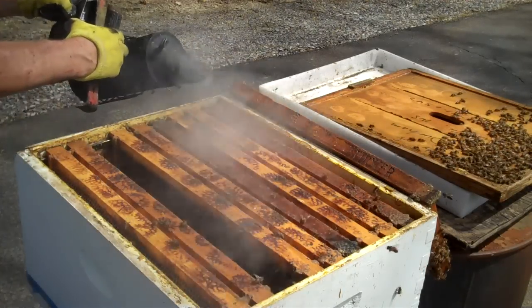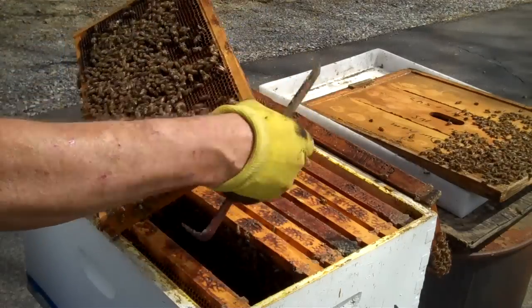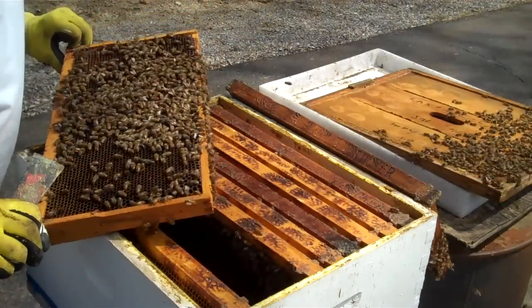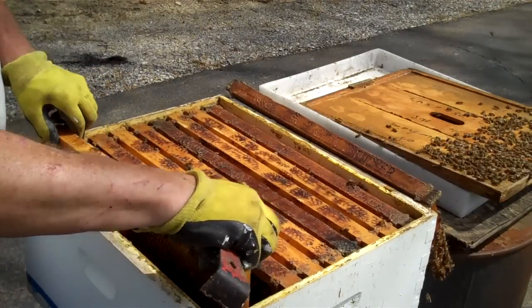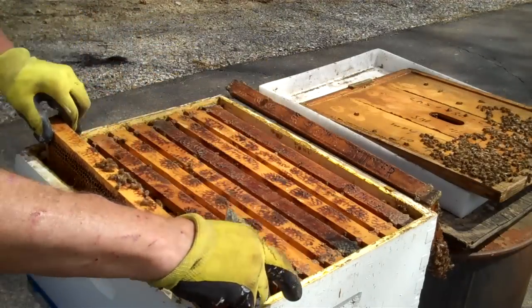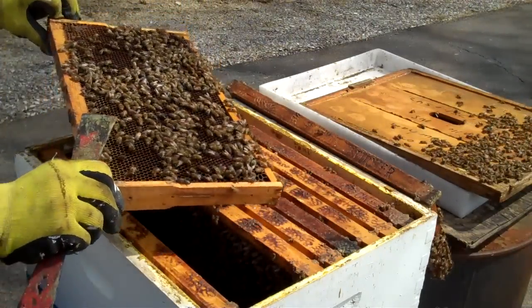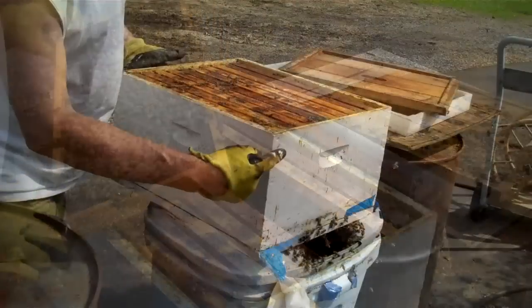I'm going to let a little bit more smoke drift over them. I am going to put another brood chamber on top of this one — they're ready for it. It's not likely she'd be on this one, but anything's possible. I don't see her on this one. I'm going to go real fast back through the frames just looking for her. She most likely will be where most of the bees are. This idea worked out real good the way I did this, but I didn't know for sure until now.